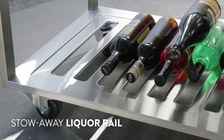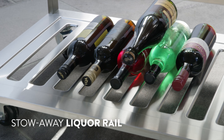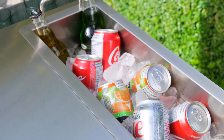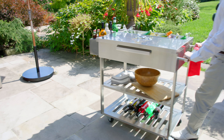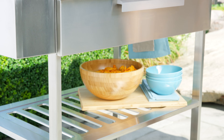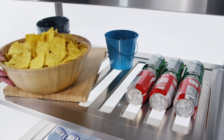A stowaway liquor rail gives you quick bottle access for mixing drinks, and the insulated ice well with fold-down handles has plenty of space for chilling cans or bottles. Two slatted shelves prevent your wine bottles from rolling when on the move and provide extra storage space for plates, snack bowls, and party supplies.